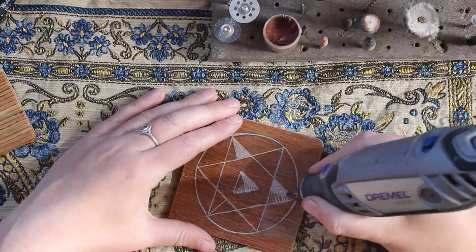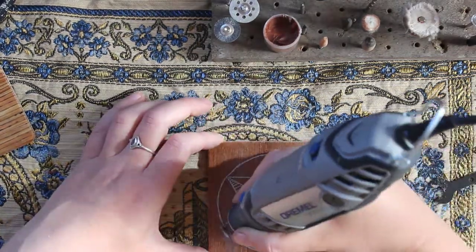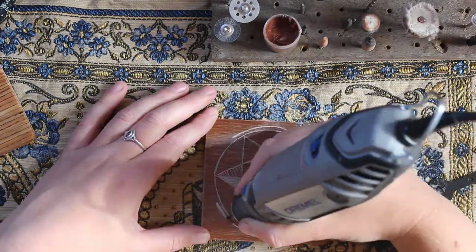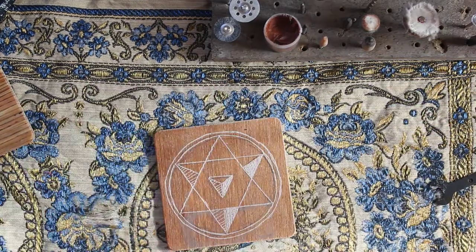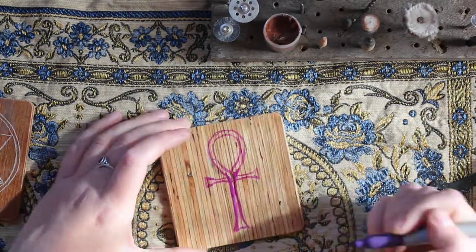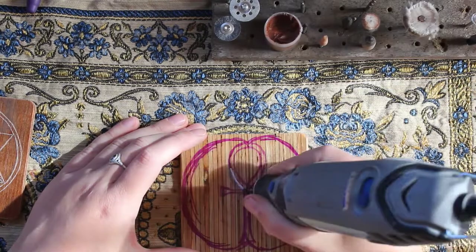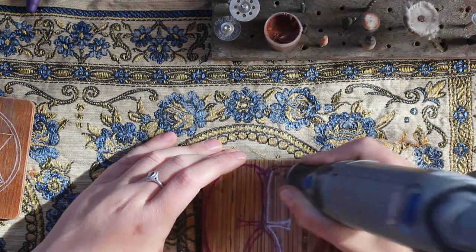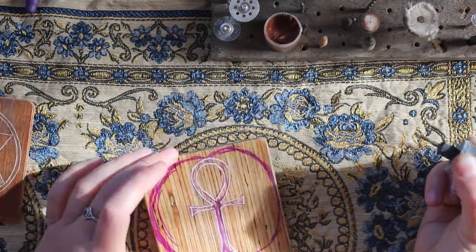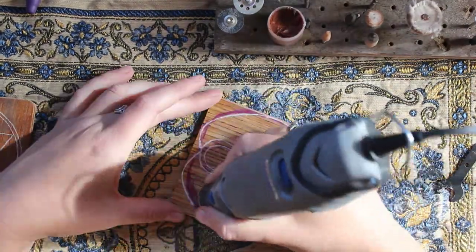This pattern is a star tetrahedron, which I did a little bit wrong but I ended up fixing it later. This is a very special shape to me and it helps me to focus my energy and balance myself. You always have the option to use templates to get a very clean design, and sometimes I do that, but sometimes it's fun to freehand and see if you can get the geometry correct on your own. I feel like it helps you connect with the exact nature of the geometry a little bit closer.